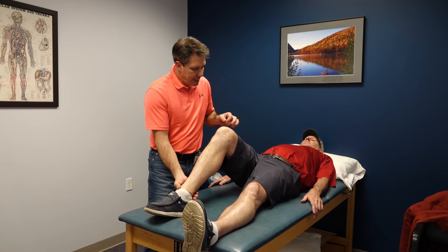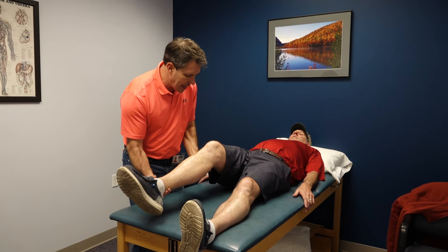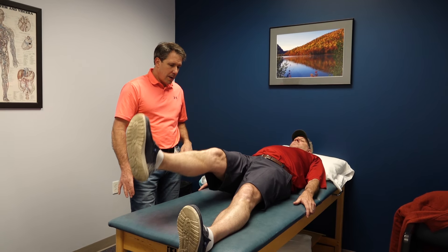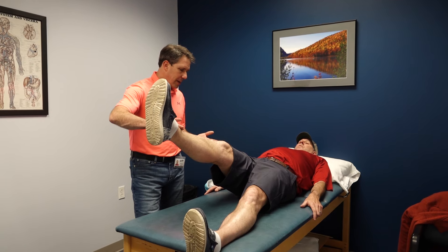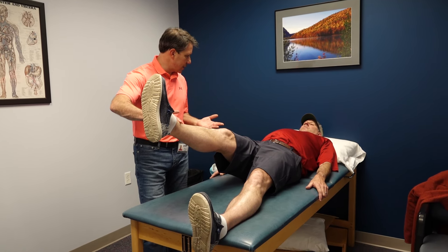I want to make sure he didn't tear his quad, so I ask him to lift his leg straight up in the air. Good — he can hold that and it feels okay. I give him a little resistance and he holds there as well. Great.